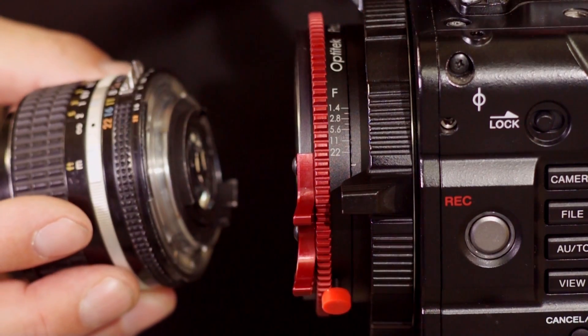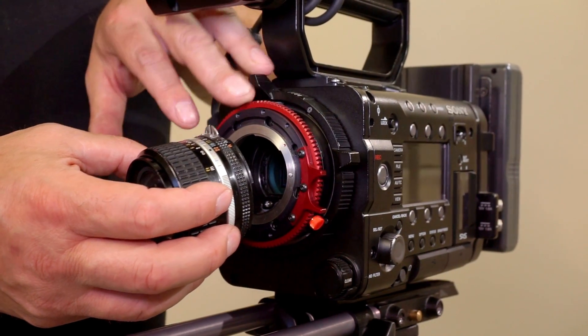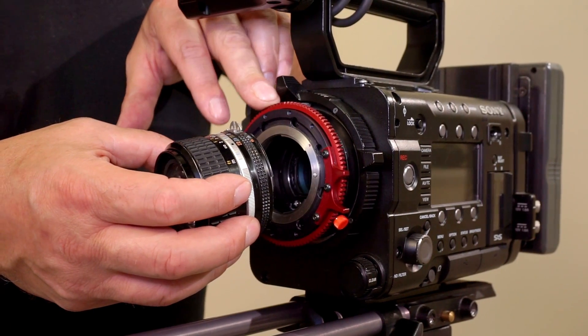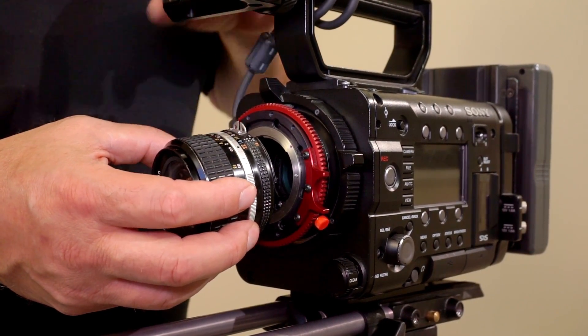I'm going to mount the lens right now. One thing we have to remember is that when we're mounting the lens, the iris control has to be in the stop-bound position on the adapter, so turned counterclockwise all the way.